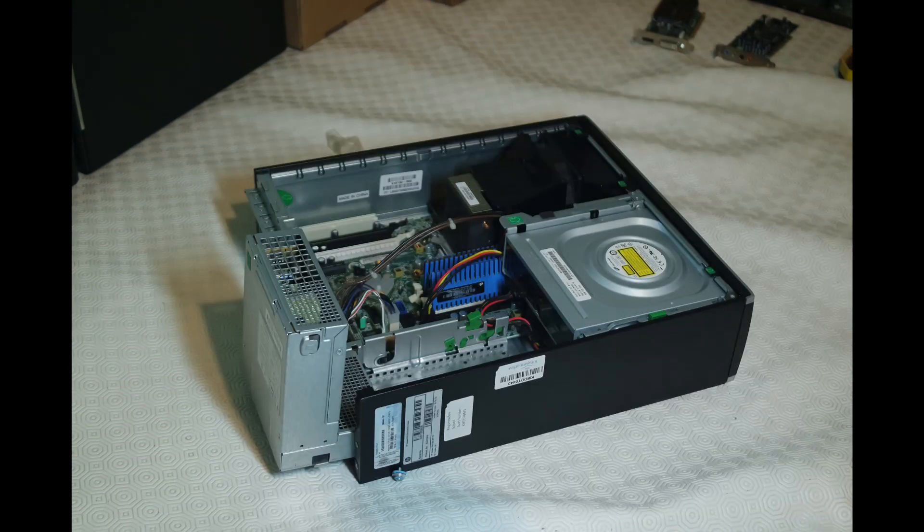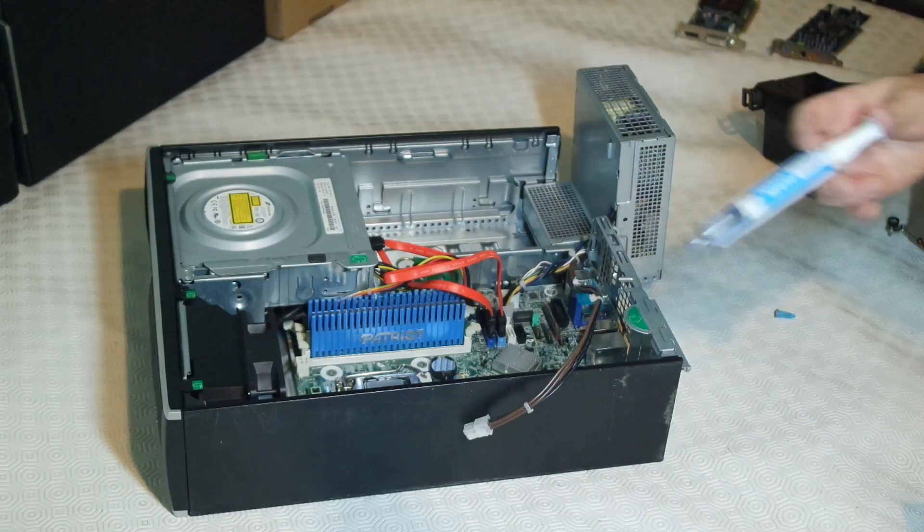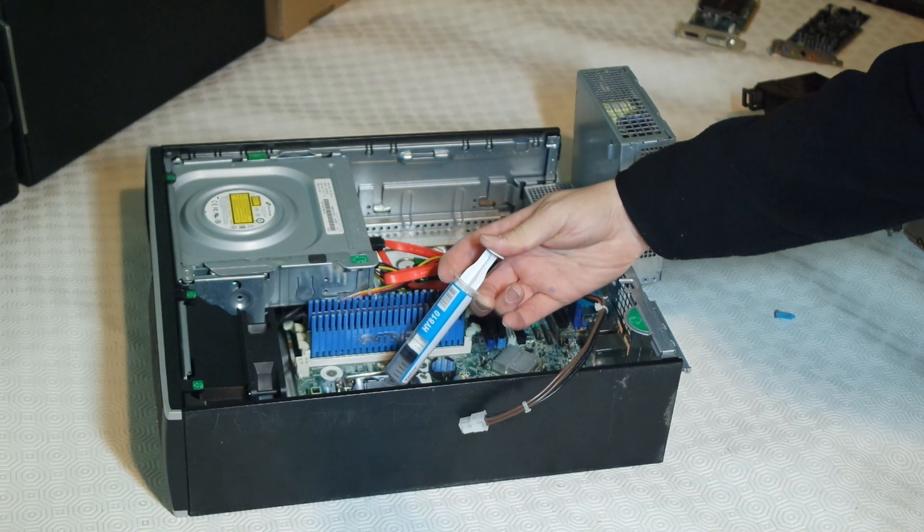While putting it back together I forgot the thermal paste so I had to go back and redo it. The paste I'm using here is trash but for testing it's not too bad.